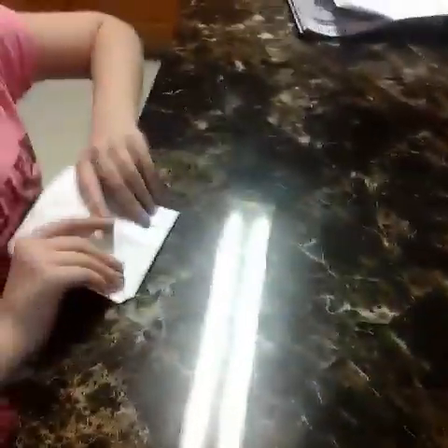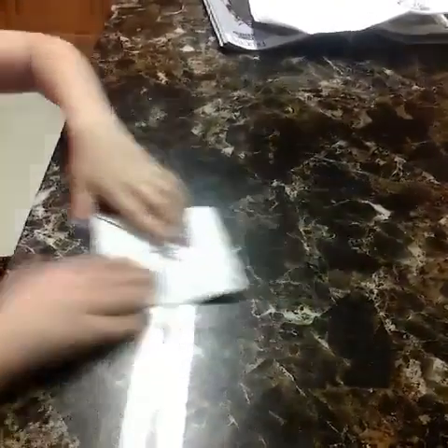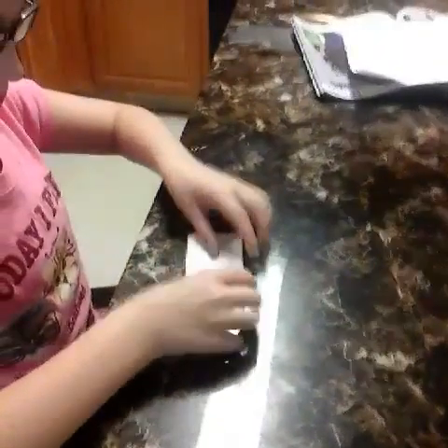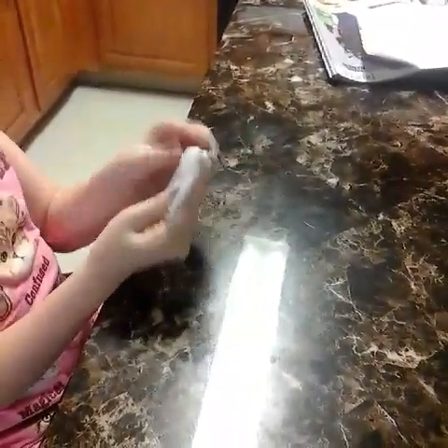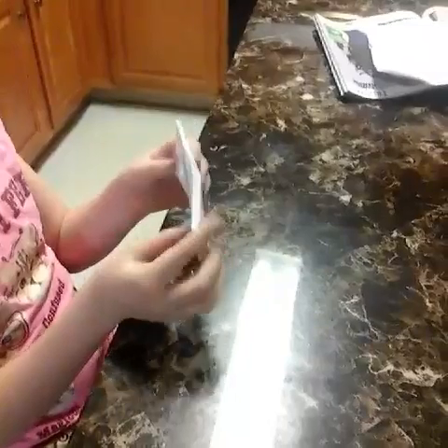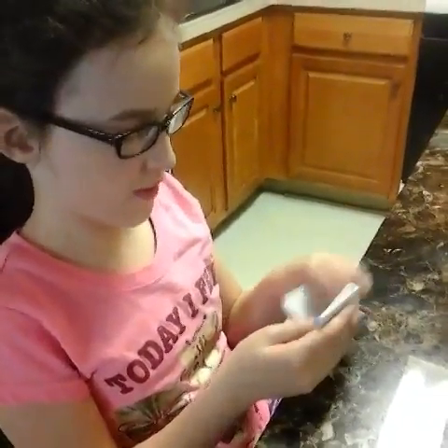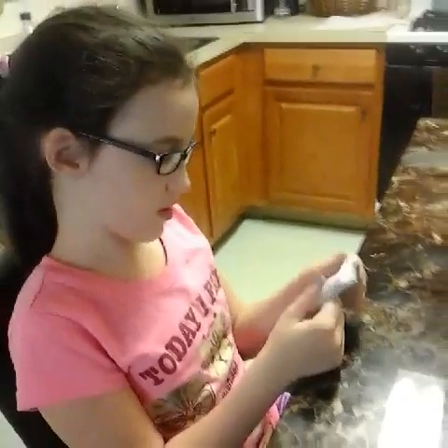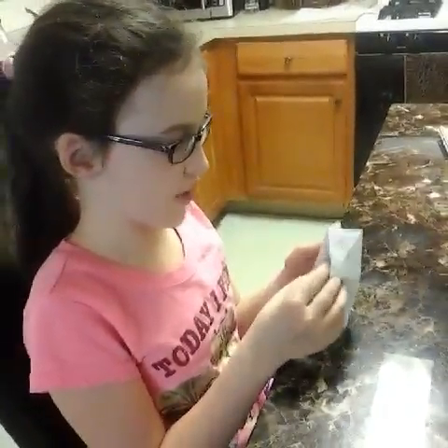So it should look like this, and the other side should look like this. It doesn't have to have writing on it, it just should look like that shape. And then you have to fold it this way, and then fold it into a little square so it can just be easier to play with. I'll show you what to do after I finish folding this.